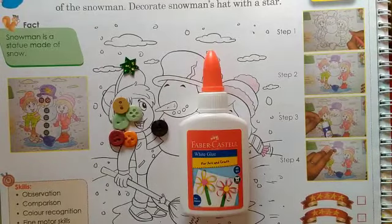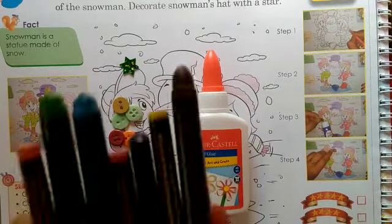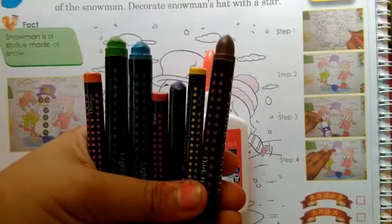So for this, we require a star, buttons, glue, and all these colors. So now we will start.